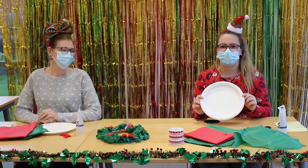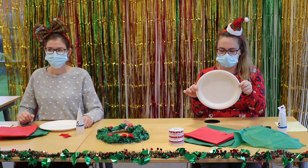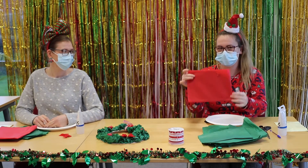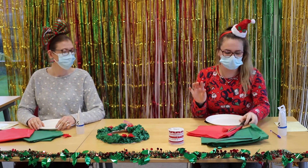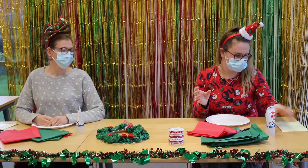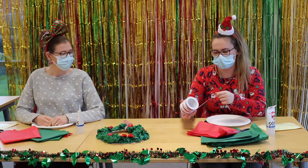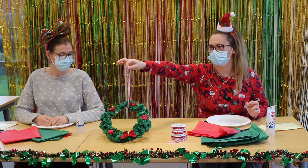Today in your packs that you received at the home, you would have received the bits to make your wreaths. You should have one paper plate, three pieces of green tissue paper, and then one sheet of red. We have a bow, a pair of scissors, a pen, some PVA glue to stick the tissue paper on, a sticky pad to stick the bow on, and then some ribbon — there are five different designs that you can choose so you can hang the wreath up at the end.